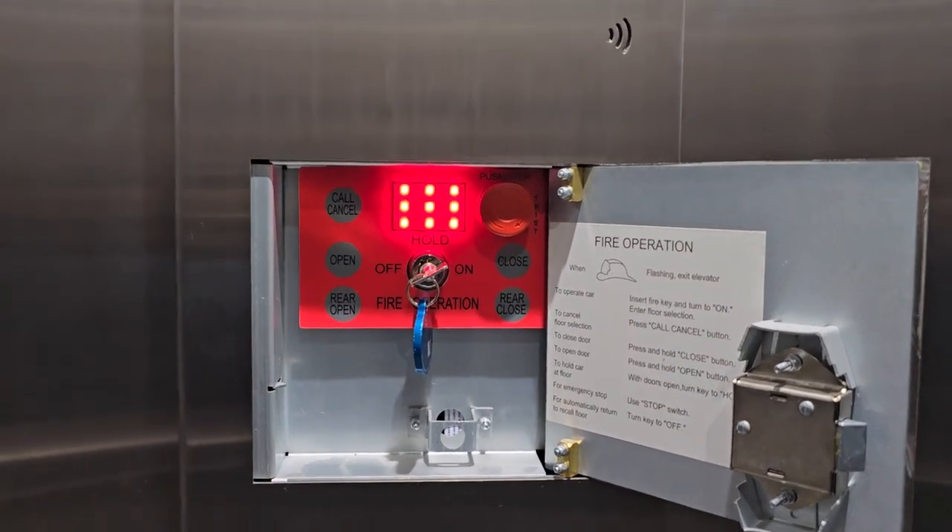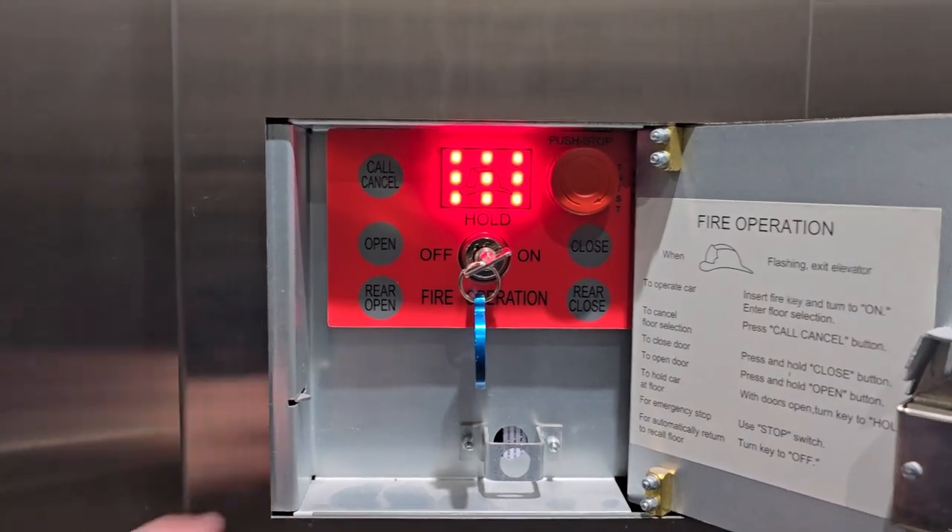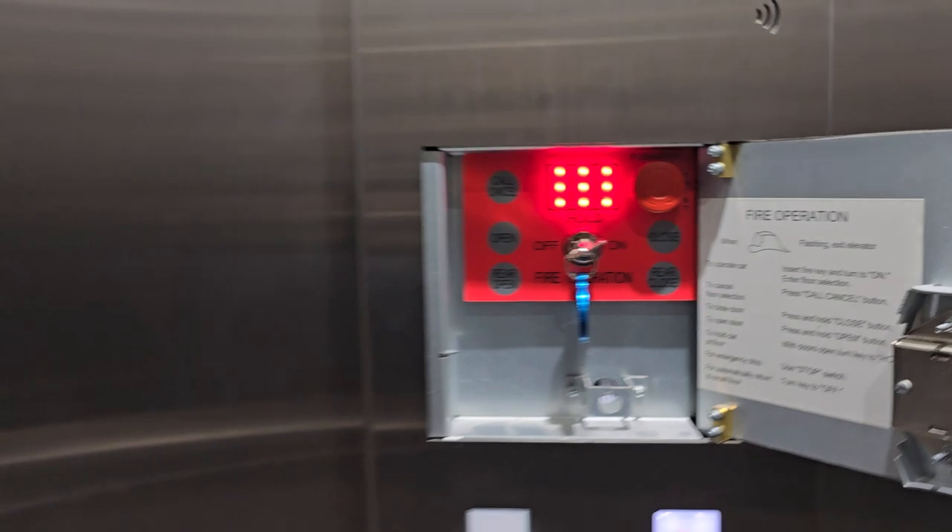I'd also like to point out that for some reason, Schindler fire panels have rear open and close buttons. But those don't apply here because, as you can see, there's only a front door — there's no rear door at all.